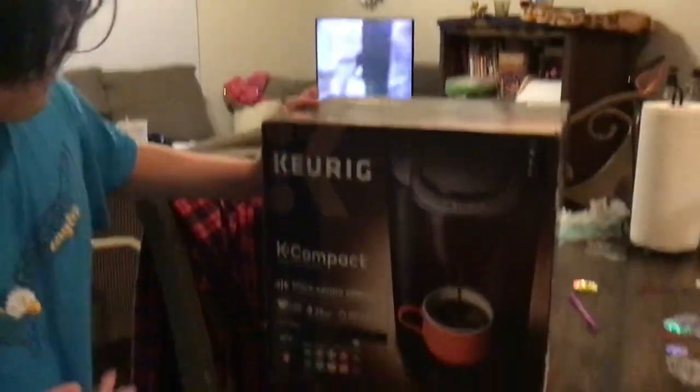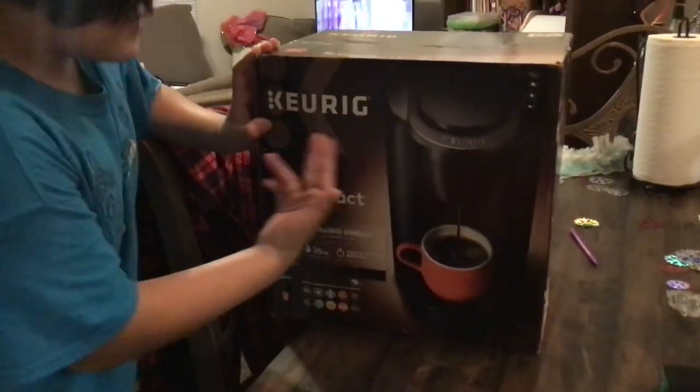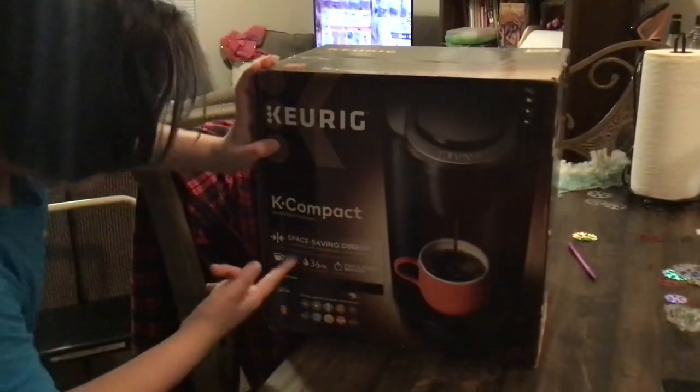Hello guys, welcome back to Ethan of Legions. Today I will be unboxing this Keurig.